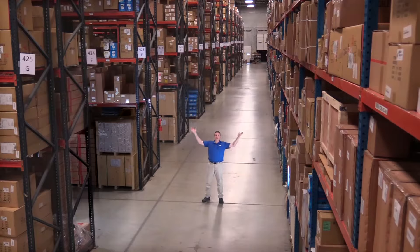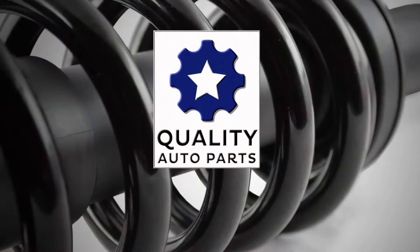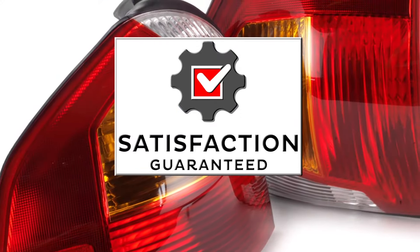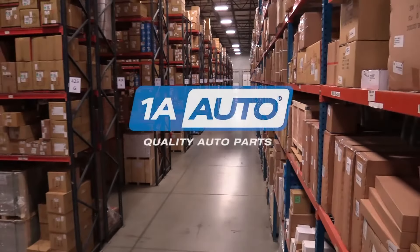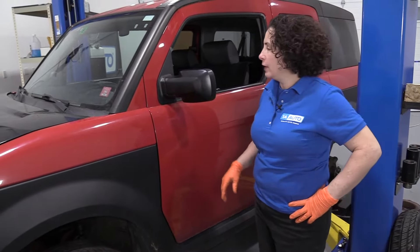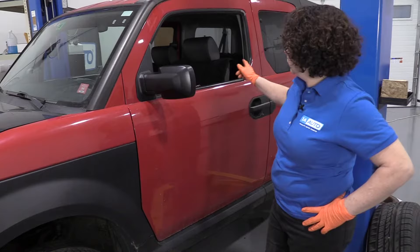Hi, I'm Mike from 1A Auto. We've been selling auto parts for over 30 years. Hi everyone, Sue here from 1A Auto. Today on our 06 Honda Element, I'm going to show you how to remove and reinstall your rear back seat. If you need any parts for your car, click on the link below and head on over to 1aauto.com.